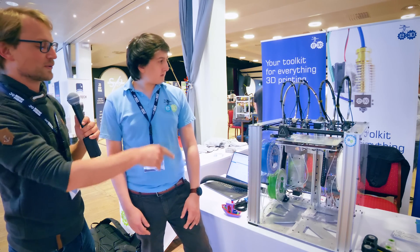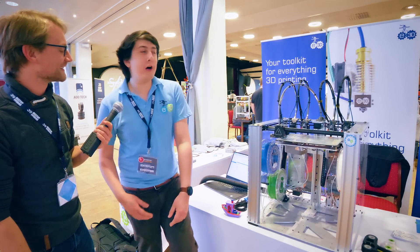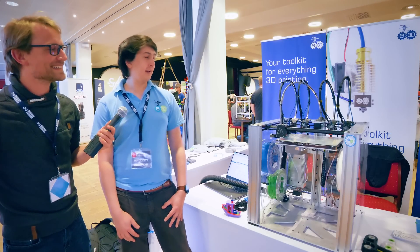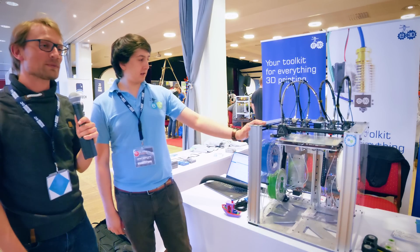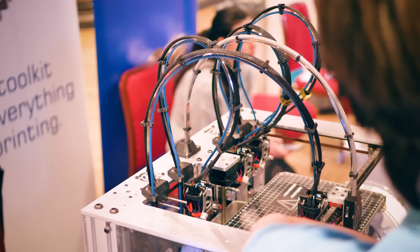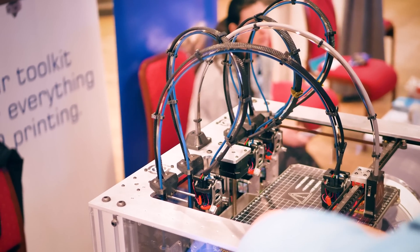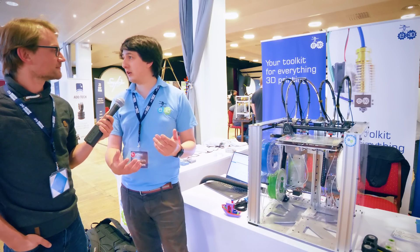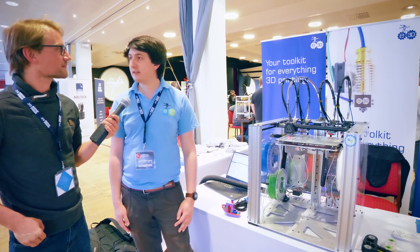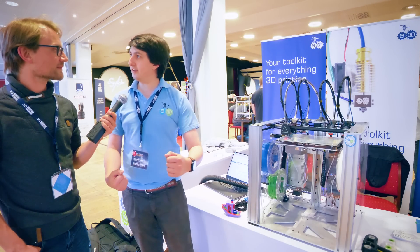I'm seeing you've got the Capricorn tubing. Does it actually make a difference? People have been asking on YouTube. Yeah, it makes a difference — small but measurable and noticeable. It does what it says on the tin. The trade-off is it slightly reduces your tolerance for oversized bulge on the filament because the hole is smaller inside, but for that you get improved responsiveness and control stiffness.